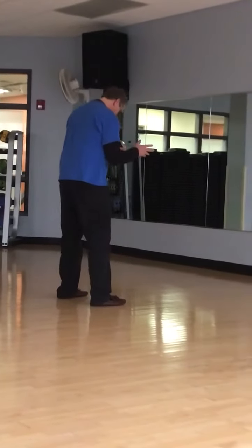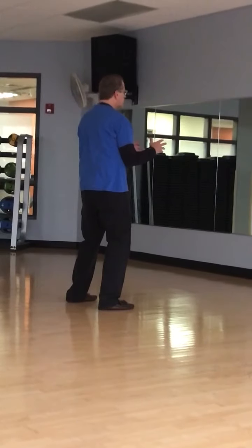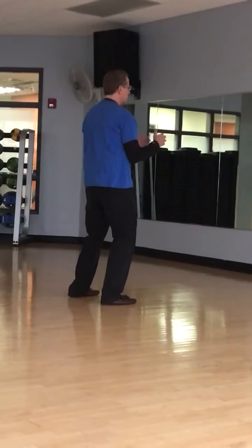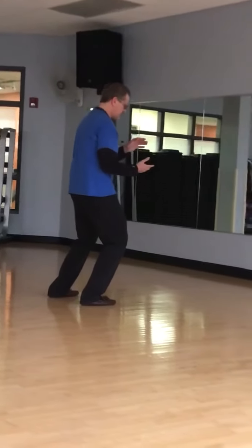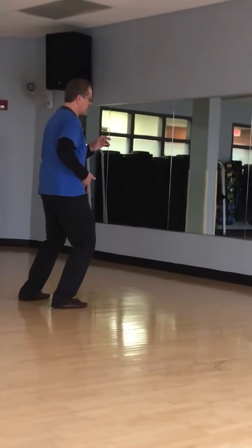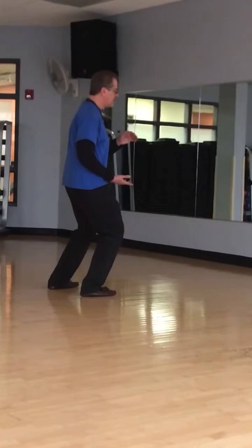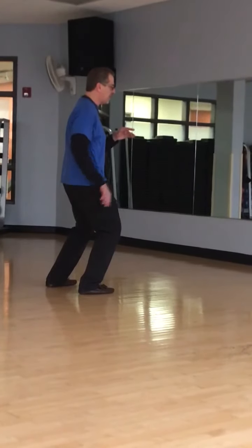A medicine ball — it has weight to it. So when we put it in one hand, it weighs us so we have to sink, collapsing into the little crease here, dropping my butt closer to my heel. It's almost like I'm sitting down on an imaginary yoga ball.